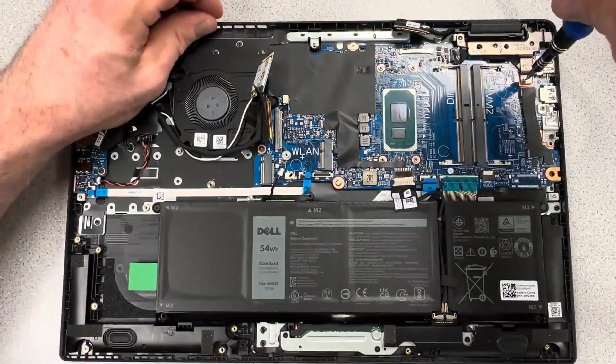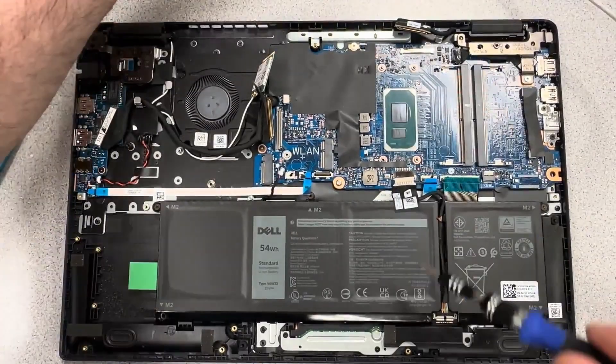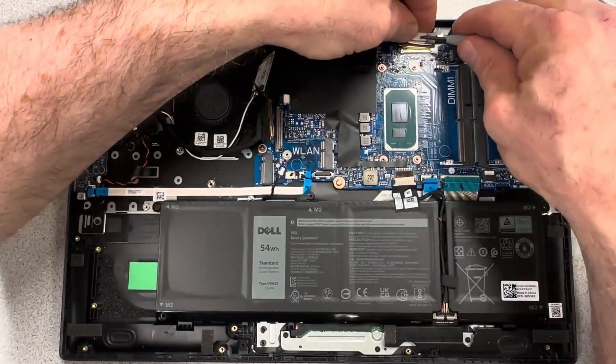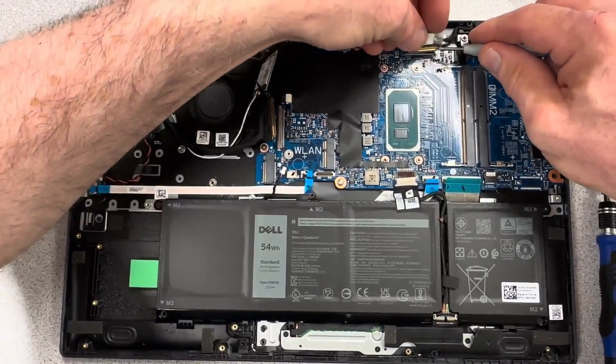There was a chrome screw that went in the lower hole and the rest were black screws. Most hinges will have little arrows pointing where the hinge mount screws go. You don't want to put them in the wrong hole, otherwise you'll cover a hole that's used by the bottom cover.